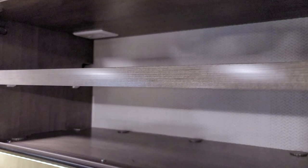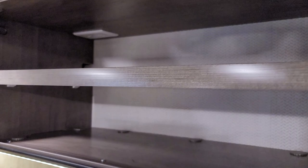We also have overhead cabinetry. I like this recessed light they have installed with a pressure switch, so it comes on and off with the opening and closing of the door.